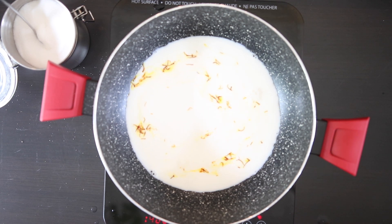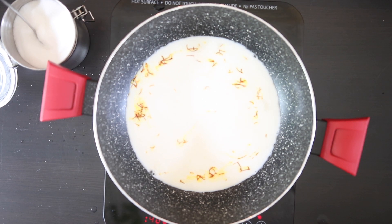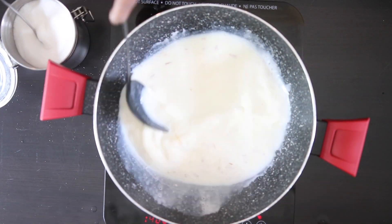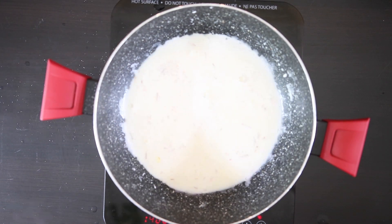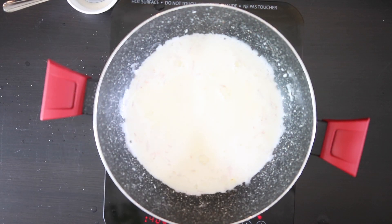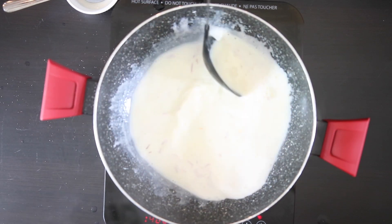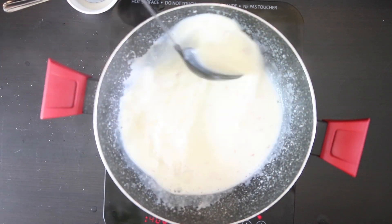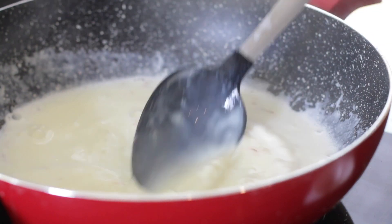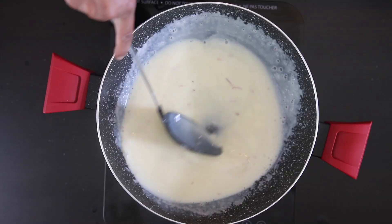Normally the milk would just be cooled and poured into a glass, but since I'm making a saffron base topped with rose milk, I want this milk to be thicker so it sits at the bottom of the glass and won't mix with the rose milk I'm going to add later. Add some cornstarch dissolved in water and keep stirring — this will thicken the milk. Allow this to cool.